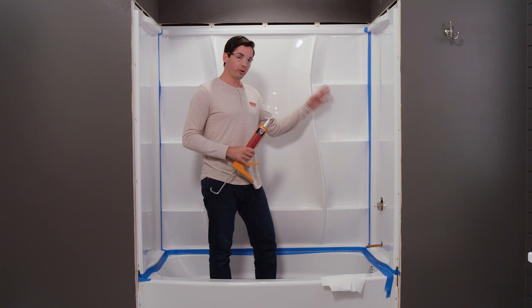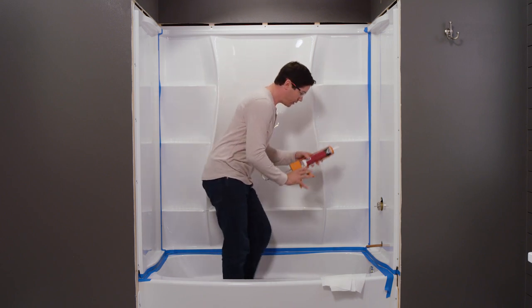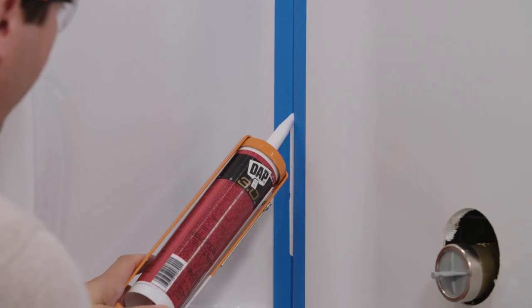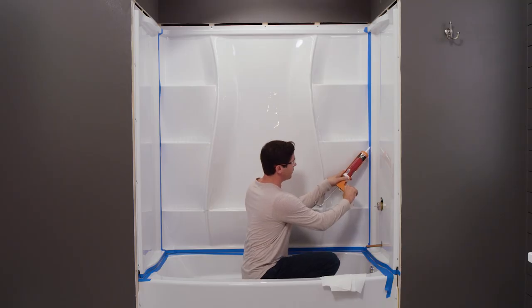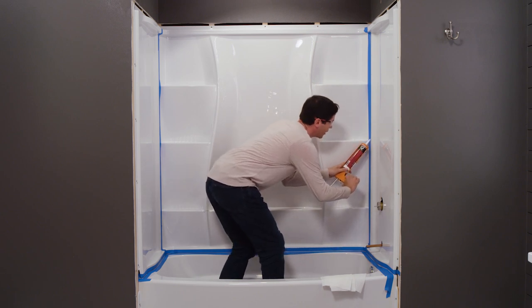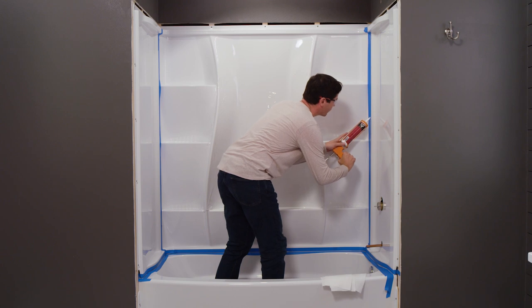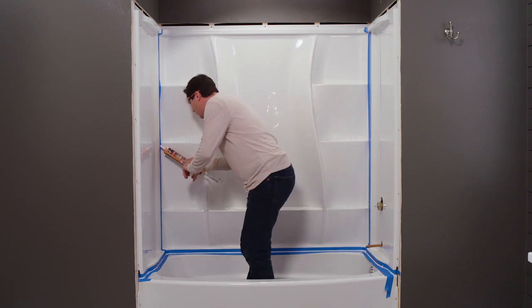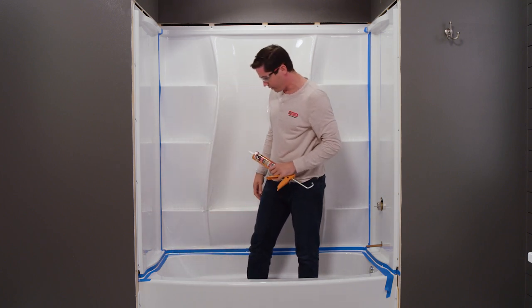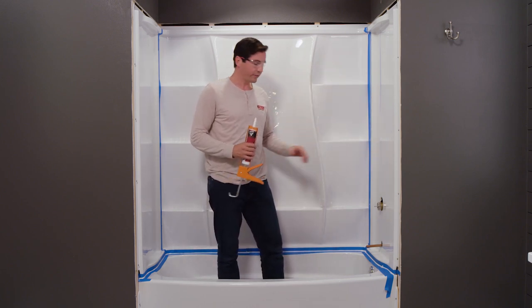Now that our walls have cured, our final step will be to caulk our remaining seams. I've done a little bit of surface prep by putting painters tape down — this keeps my edges cleaner and makes cleanup easier. With my caulk gun ready, I want to make sure I get a nice steady even flow with no breaks in my bead. A pro tip: I always like pushing my caulk gun up the wall as I go so the pressure from the bead flows deeper into the seam, ensuring a good tight water seal. I've caulked all my seams along the back walls and along the deck of the tub. My final step is to go back and smooth out all the lines, remove the tape, and let everything cure.